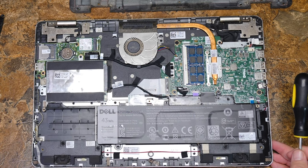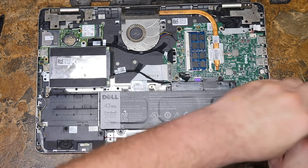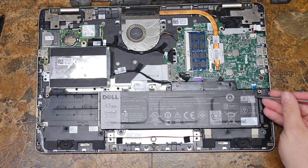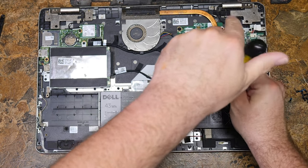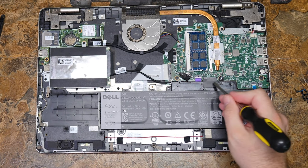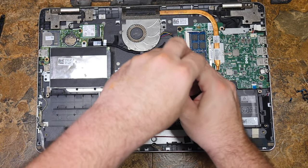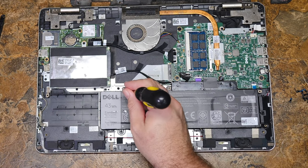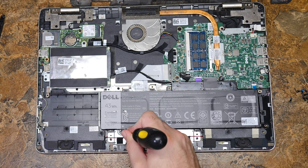The battery itself — to get it out, let's get all the screws out of it. There's one over here, and if you follow the battery chassis, you'll see there's one here. Keep going around — there's one here. There are little arrows that will tell you where they are, so it's pretty easy to find them. Keep going around and there's one here. I believe that's the end of them.